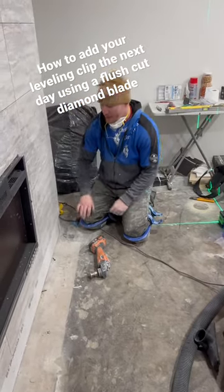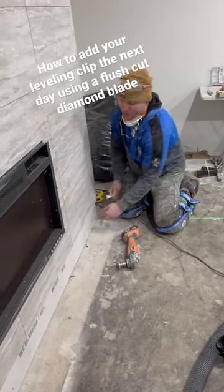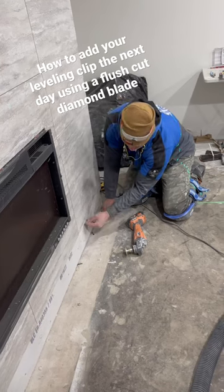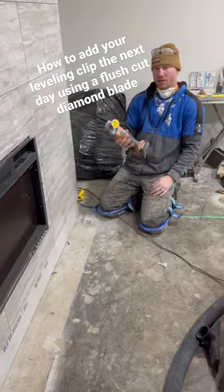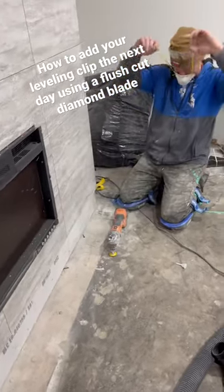When setting tile the other day, I had a ledger board here — just a 2x4 — but your thinset oozes out a bit. The problem is your clip won't go in because the thinset's in the way. So you take this diamond core bracer blade — it's a flush cut — run it up, and you're just going to grind it out. I'll show you real quick.